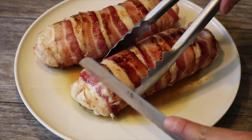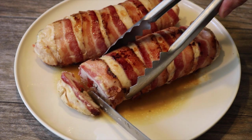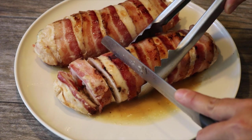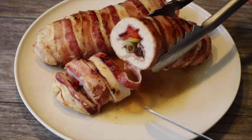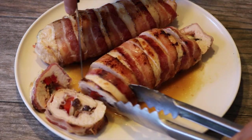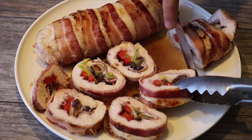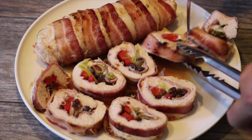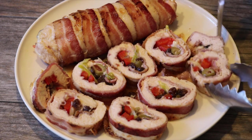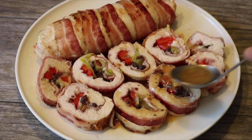And now I'm going to cut it into about one-inch slices. Absolutely beautiful. The bacon might be a little bit tougher to cut where the fat is. There we go, and then I lay the slices flat on the juices. As you can see, all the ingredients look wonderful inside. Finally, I drizzle the other half of the juices over the sliced chicken breasts.